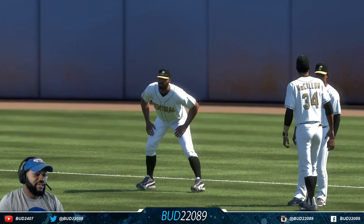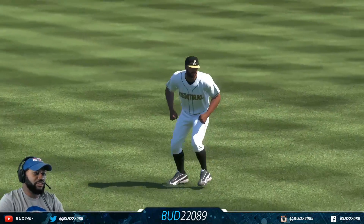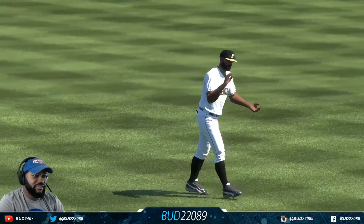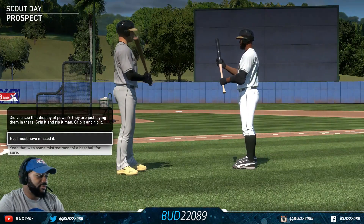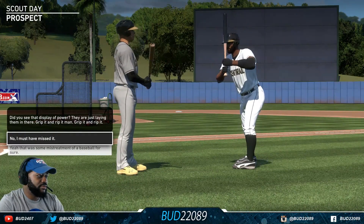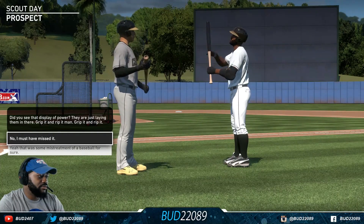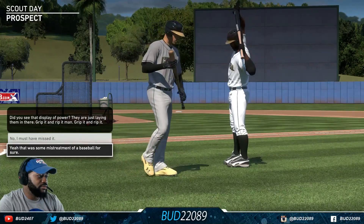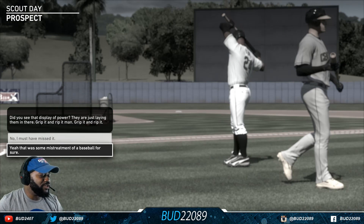Hey, we got that 40 time we've been working on! See them legs been working — we got that Saquon Barkley-like speed! Wait, why would I run my dash with the glasses on? Yeah, that was some mistreatment of a baseball for sure, but that's what we're gonna go with.